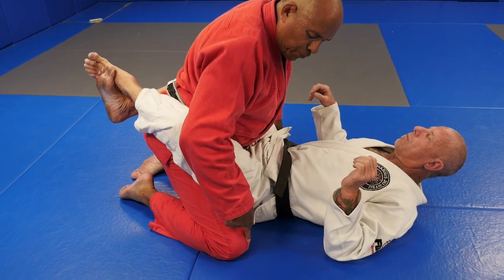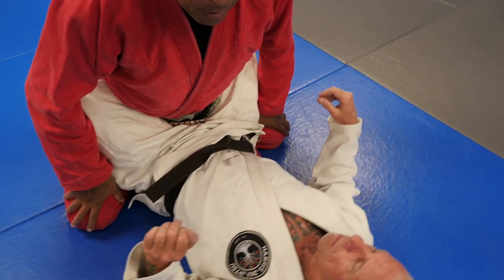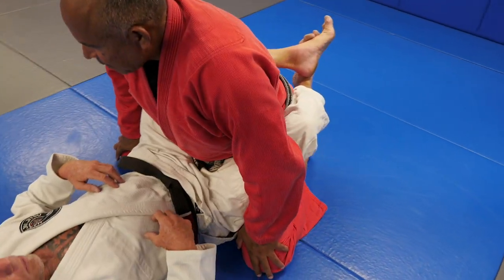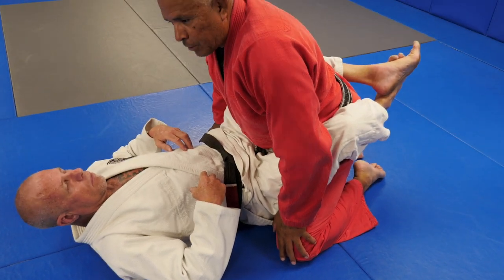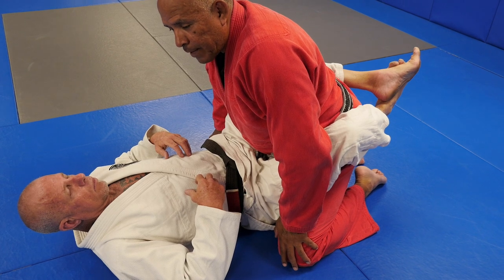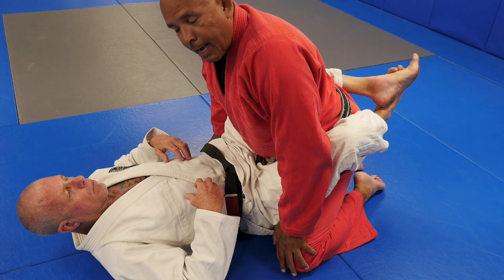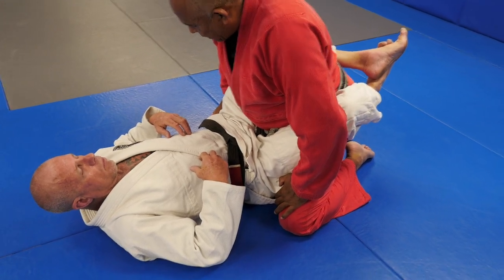So I want your knees spread wide, I want your butt down, and the top of your feet onto the mat. Now, this is one method of doing base. There are several other methods of doing base, and with what I teach, there's also a method of guard passing where you don't use base at all. So this is just the method we're going to cover today.